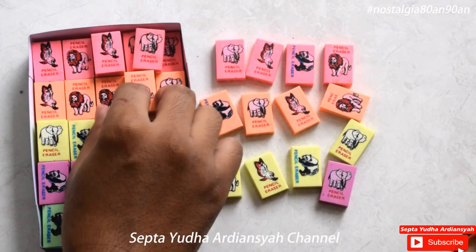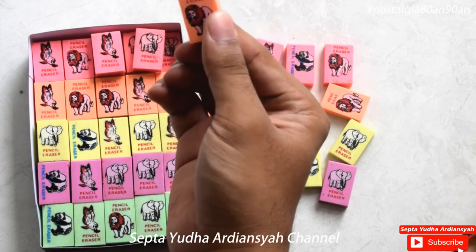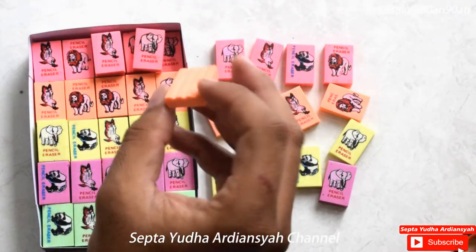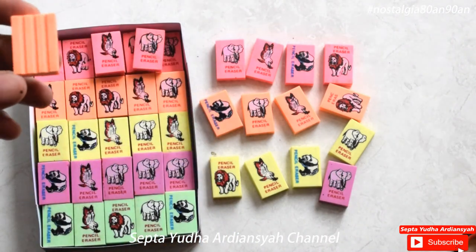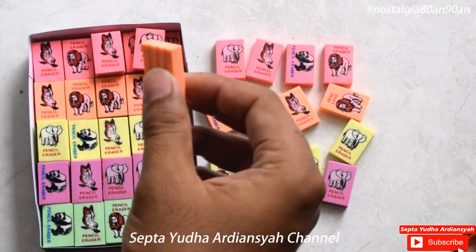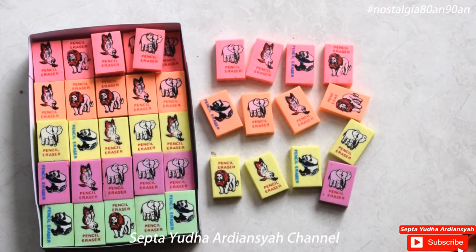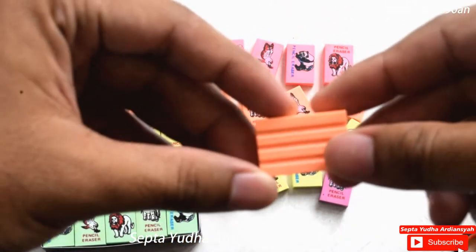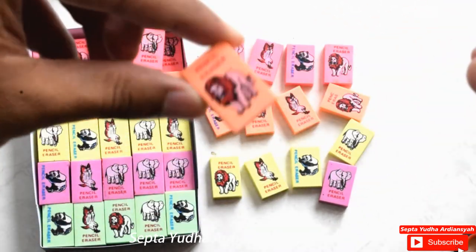Kemudian kalau kita cek di sini, kalau kita amatin di bagian belakangnya, yang khas dari pensil ini adalah terdapat cekungan ya, terdapat 3 cekungan. Yang mana difungsikan untuk agar ketika kita menghapus itu ada gaya geseknya ya. Jadi ada gaya geseknya di sini. Jadi biar ketika dia menghapus tidak meleset, mungkin seperti itu.